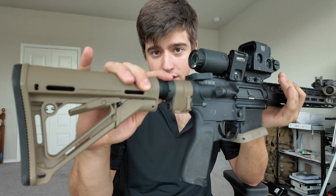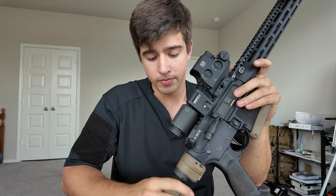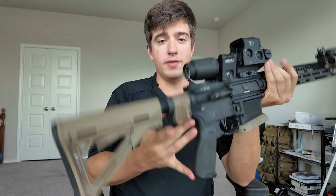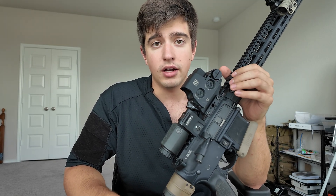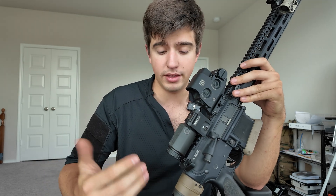There is a QD end plate right there for a sling — also available at DefenseDistributors.com, link in the bio. It allows me to put a QD point on the back end of the law folder, which is where I prefer to have my QD point. I like to have one closer to the receiver and one on the back of the end plate. Sling setup — this is what I like the most. Everyone's got their opinion, but I'd highly recommend you try this configuration.